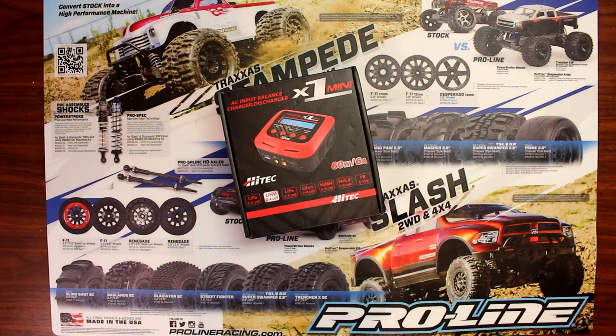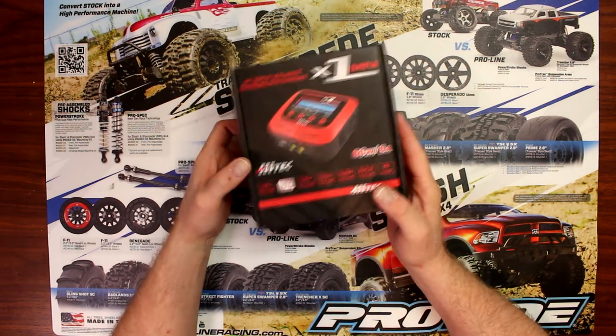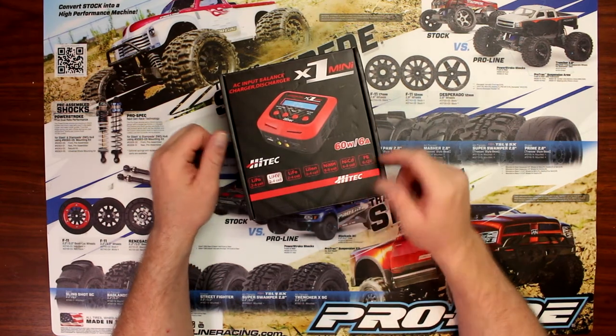Hey guys, another video by DJSPRC. Today I want to talk to you guys a bit about chargers again. This is the Hi-Tech X1 Mini, 60 watts at 6 amps.